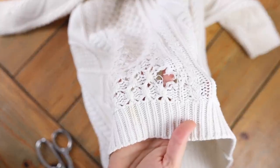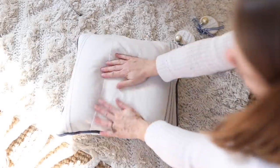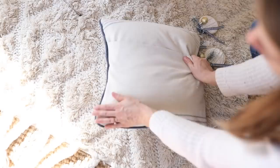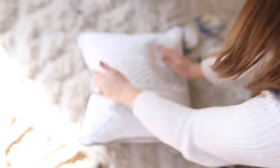I noticed a big hole right on the front of it — I think probably from being stored away it got eaten by a moth or something. So instead of calling it a complete loss, I decided to make a couple of things for my home with the sweater so I could still use it, because I loved it so much. I made a few Christmas ornaments as well as this pillow.